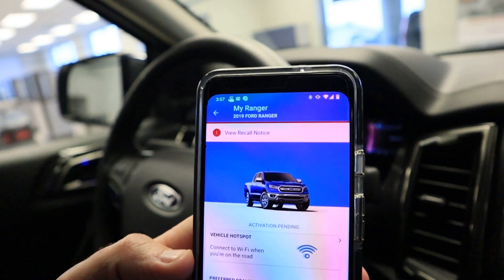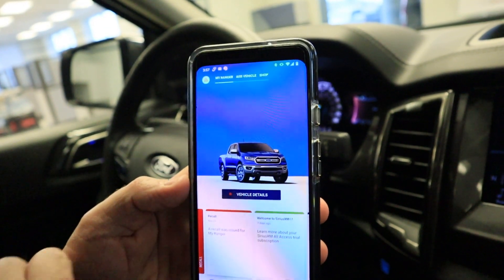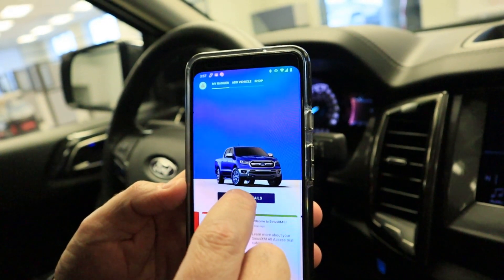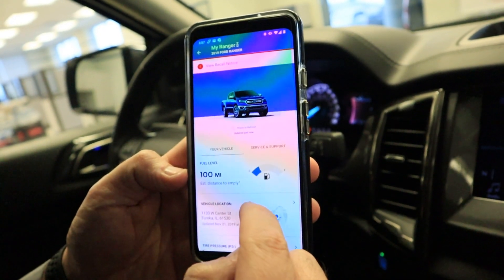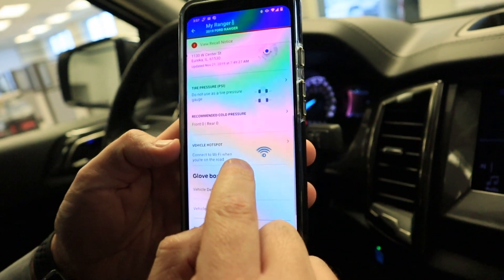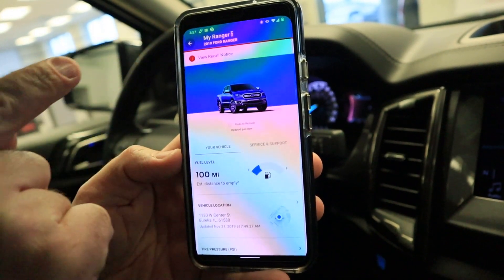You've been successfully authorized to remotely use the features of this app with your vehicle. You'll see the home screen change a little bit. Going into vehicle details, you'll now be able to see fuel mileage, how much range you have until empty, tire pressures, and your vehicle Wi-Fi hotspot. Then we'll go back to the home screen.